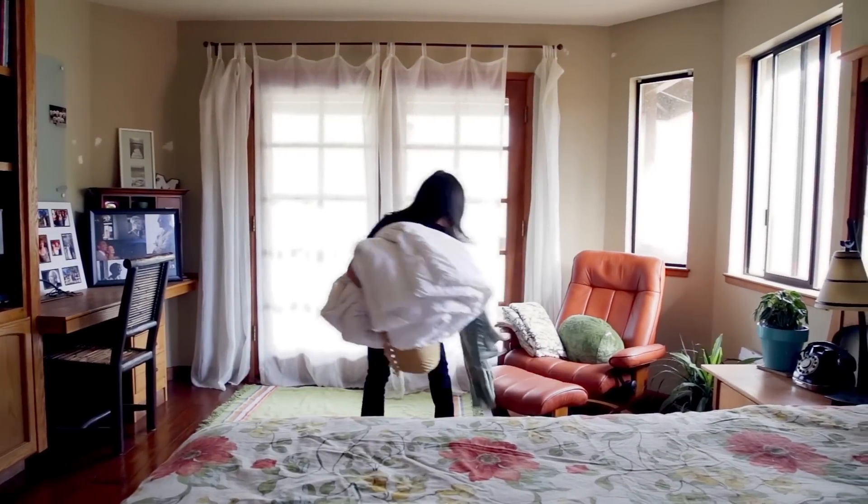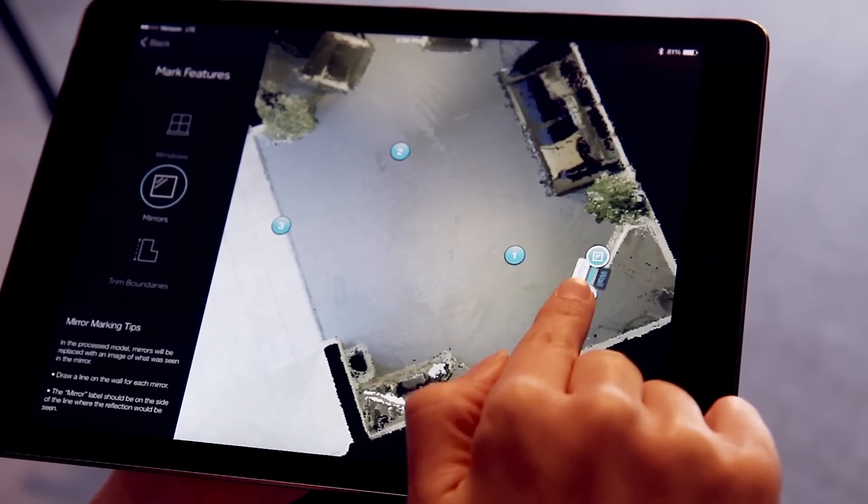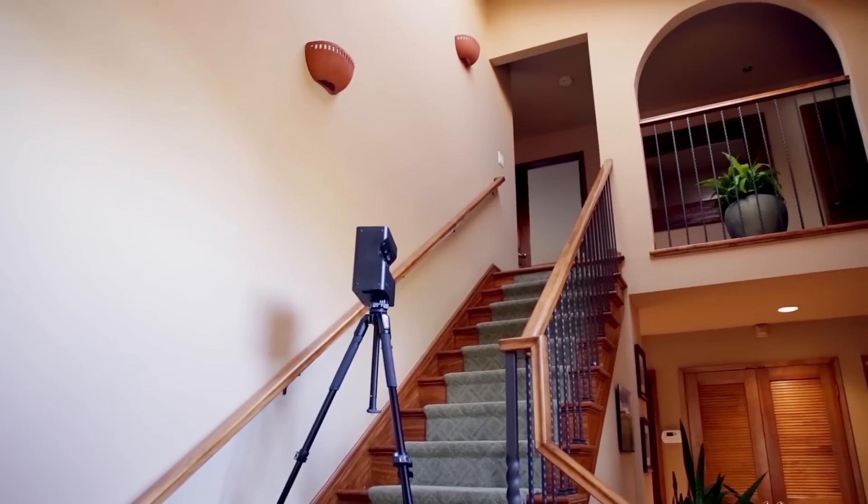In this video, we are going to show you how to prep the space while on site, how to set up the best camera path, how to mark features such as windows and mirrors, and how to scan multiple floors.